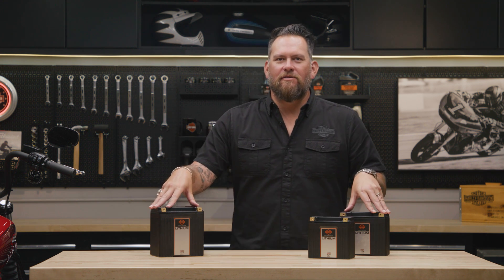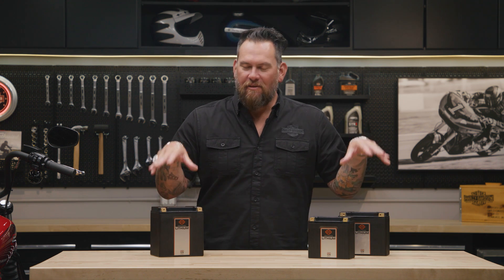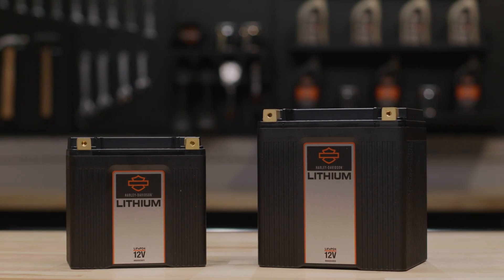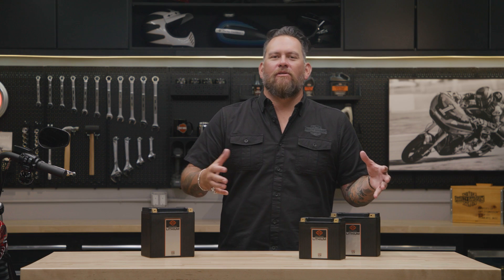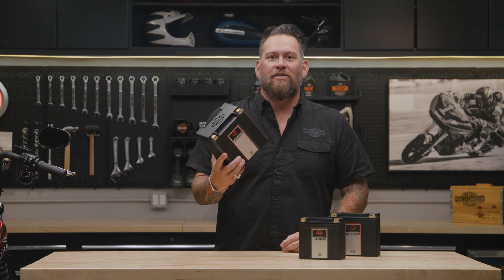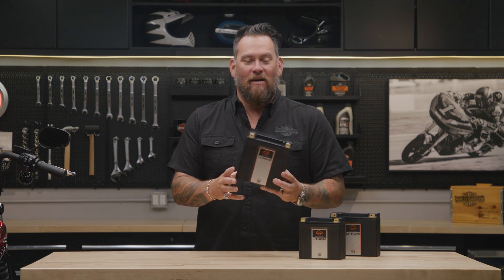I'm Jared DeAnda, and in front of me, these are the genuine Harley-Davidson Lithium-Ion batteries. You can see there's three options here. Power up with Lithium Life battery technology — it offers unequaled cranking power and a significant weight reduction compared to an AGM lead-acid battery.